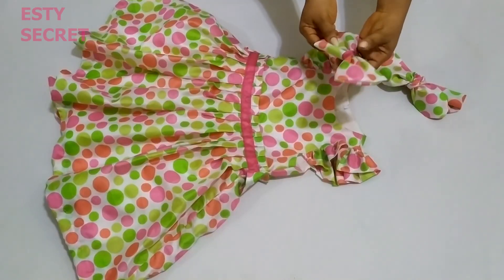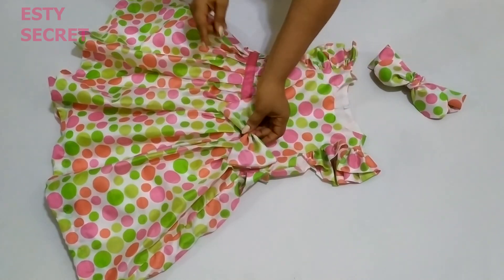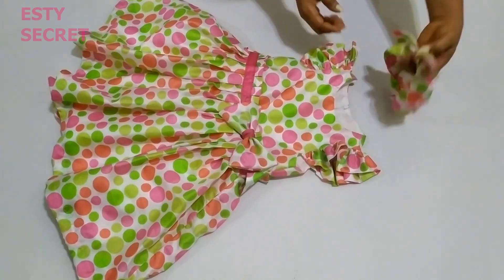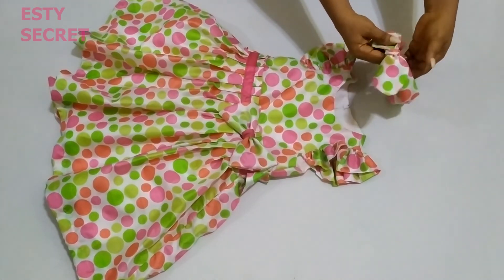This is the bow after I've stitched it. I'm going to attach it to the dress. I also made a matching hairband for it — if you are interested, just let me know and I will make a video on how to make a hairband.